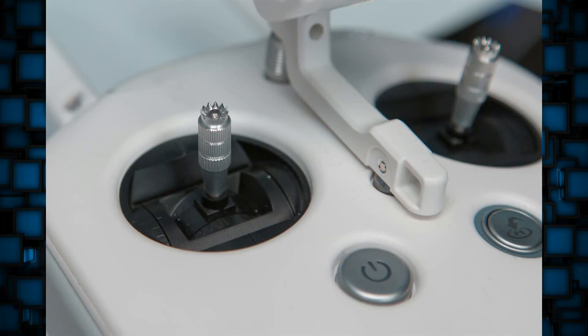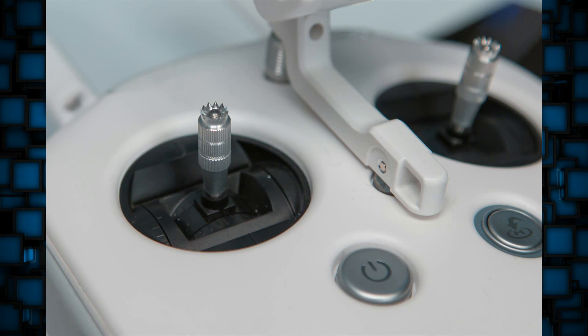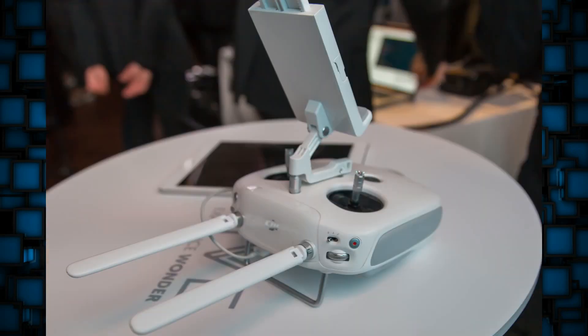Throughout the rest of this video I'll be showing pictures of the Phantom 3 on the screen. This looks like a really really cool drone. It's roughly the same size as the Phantom 2 but a tad smaller. The Phantom 3 will come in two different versions: a pro version and an advanced version. The pro version has a 4K camera and the advanced version has a 1080p camera.